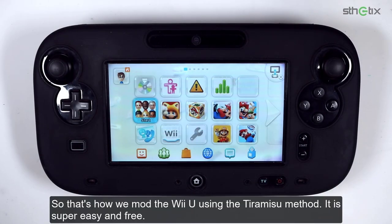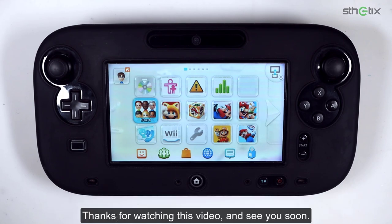That's how you mod the Wii U using the Tiramisu method. It is super easy and free. Thanks for watching this video, and see you soon.